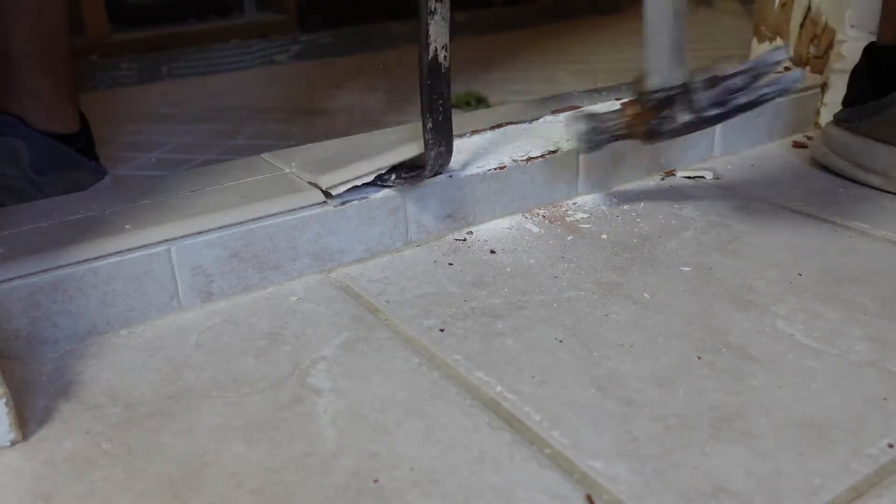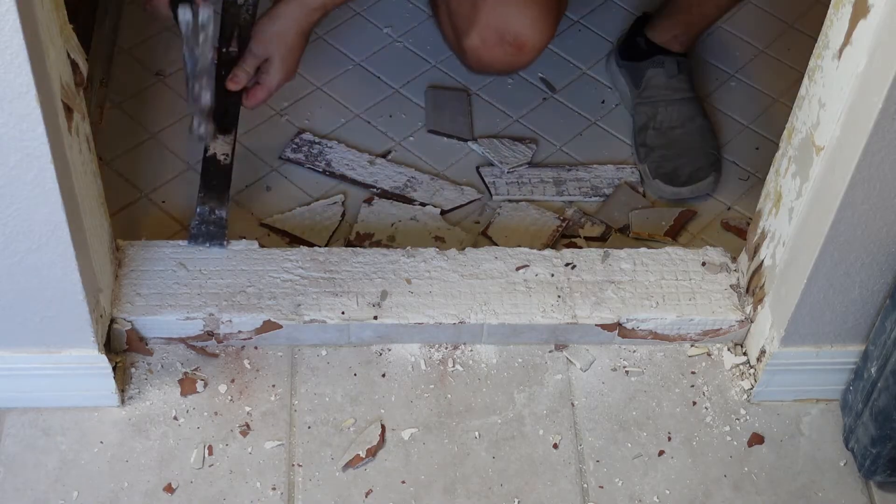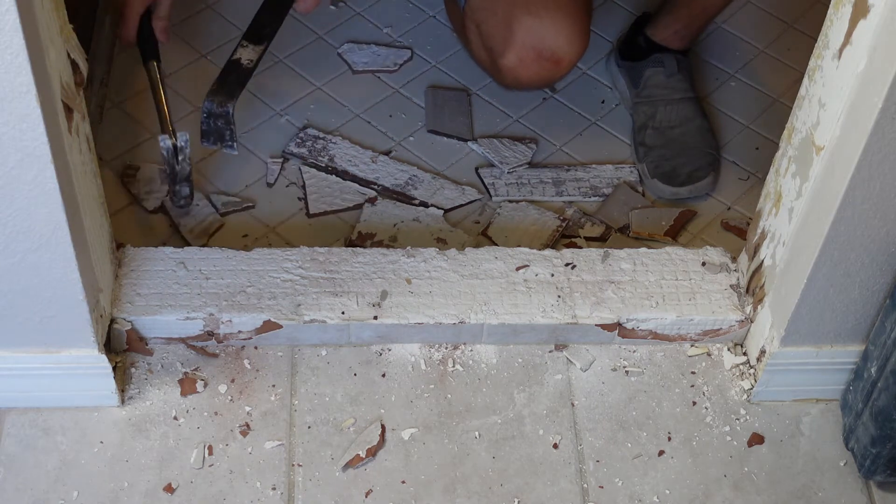I decided to start off with a pry bar and remove the tile from the curb, which was kind of a waste of time since I could have pulled out the big guns right away.